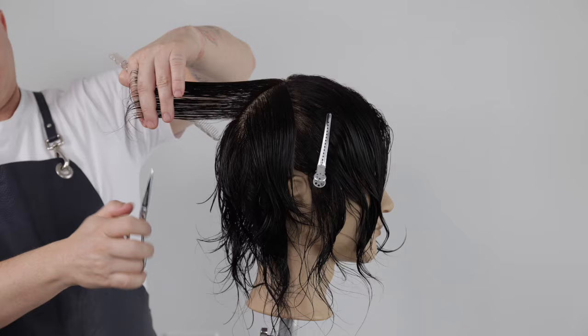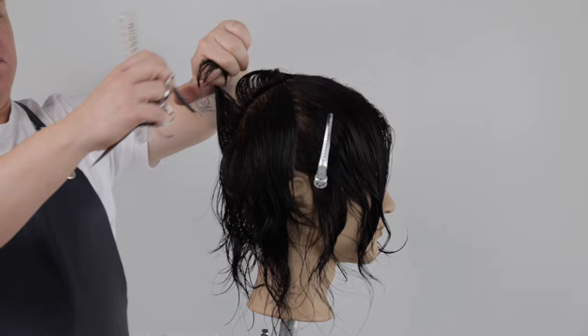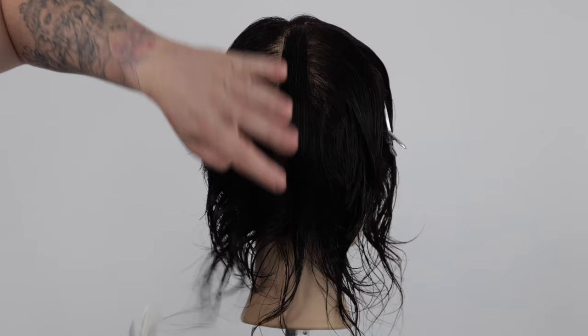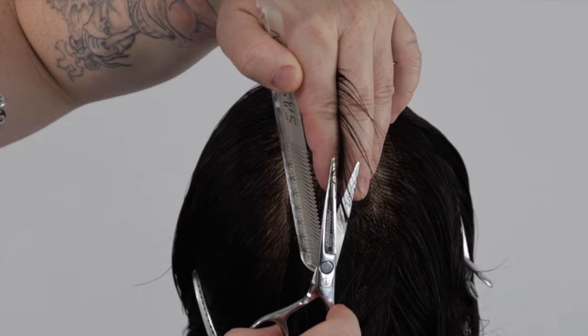We direct our first section straight back 90 degrees towards you and the wall behind you. Our cutting angle mirrors our section. Our next section runs parallel and is directed back to the previous. If you find it hard to control all the hair in your sections,